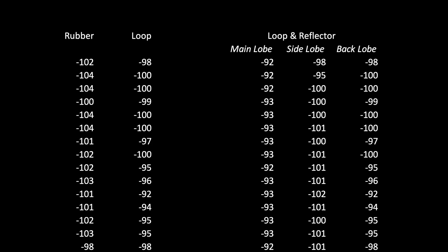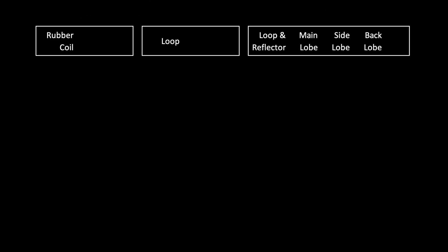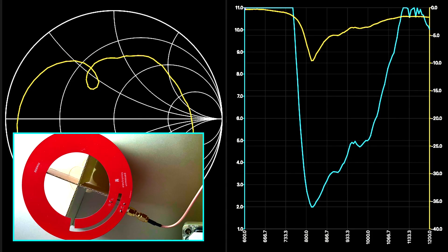Measurements over several hours provide us with sufficient values for statistical analysis. We are comparing the reflector loop to the loop without a reflector and to a rubber coil. In the reflector case, we examine reception in the main beam direction, as well as to the sides and rear. The signal is increasing by 4.7 dB. We are not reaching the theoretical 6 dB because the reflector is not infinite, leading to RF power losses to the rear and sides. In addition, the impedance matching is not as good as before. However, it could be tuned in the presence of the reflector to get closer to 6 dB.